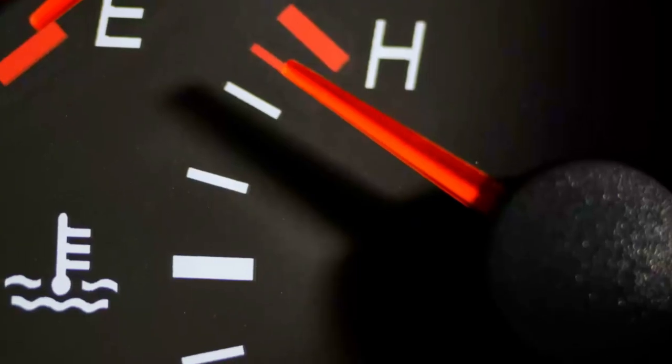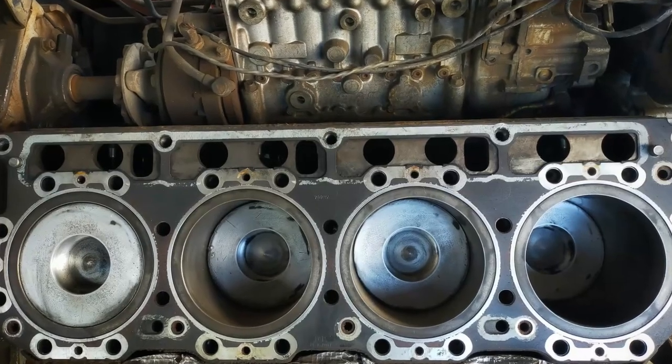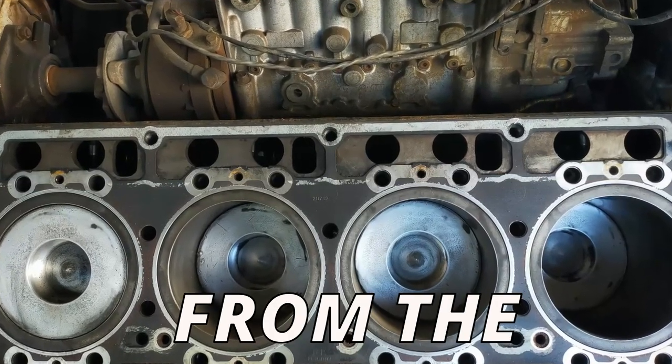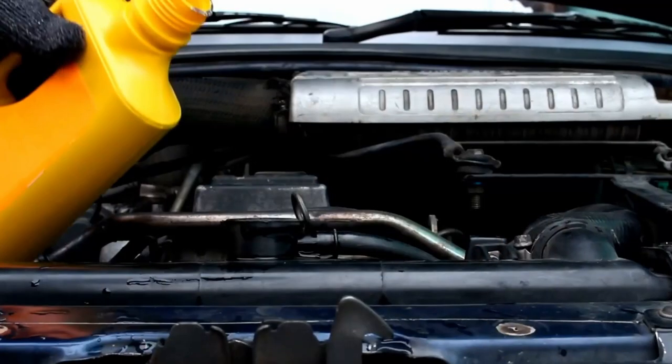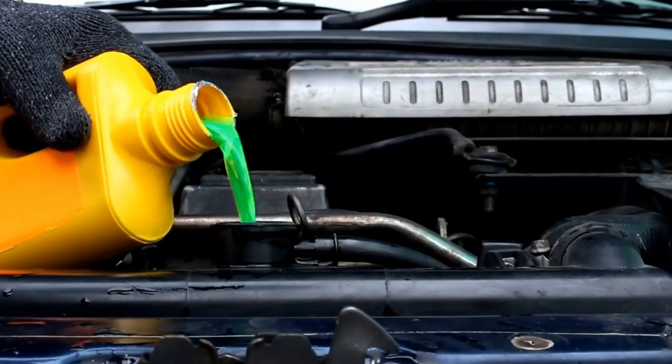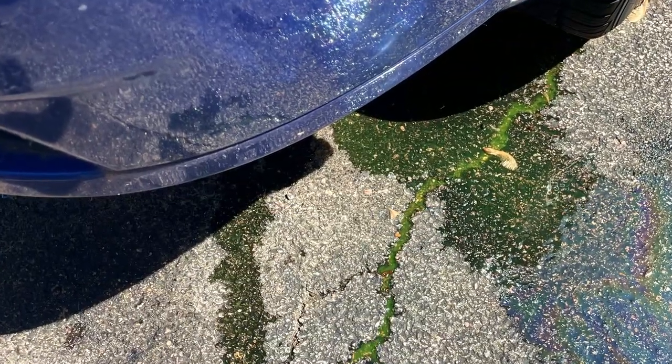The second symptom is an overheating engine. You'll notice the temperature gauge climb up, and in worse situations the engine will start smoking. This can happen if the head gasket's torn, allowing coolant to transfer from the passages into the combustion chamber where it gets burned off. If you keep having to refill your coolant but don't see an external leak, this could be the reason why. On the flip side, the head gasket could be torn from the edge, allowing coolant to leak externally.